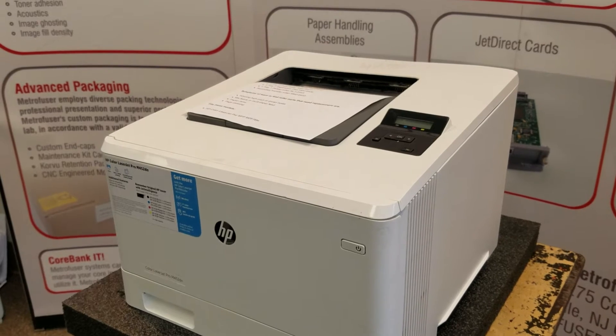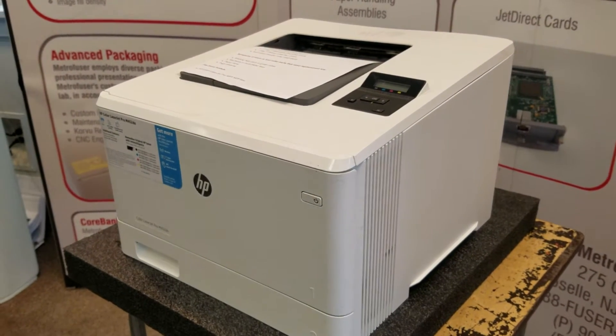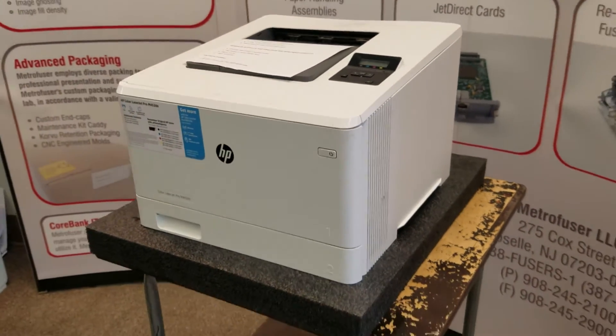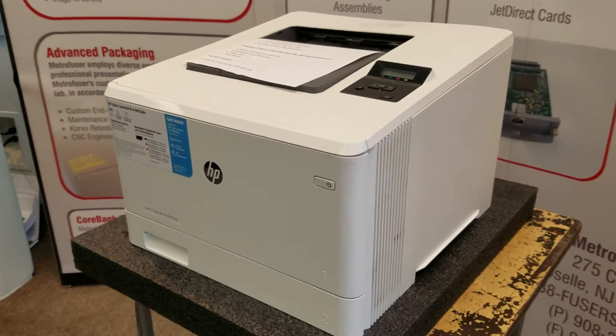There is also a fuser replacement video for the 452 fuser — I will leave a link in the comments below. We'll start this process by making sure the printer is off and unplugged.